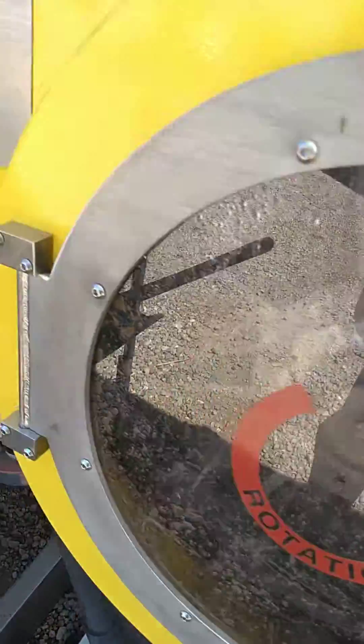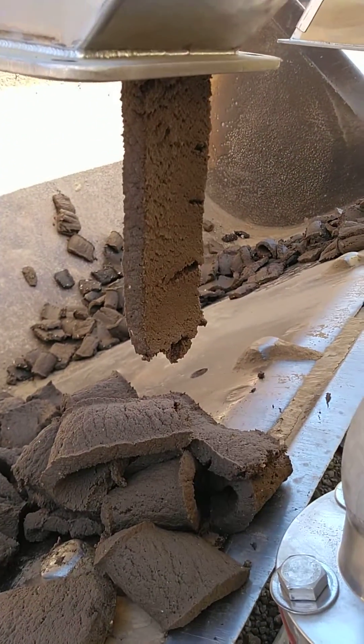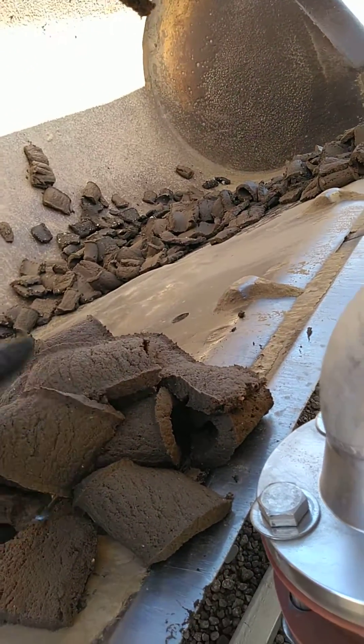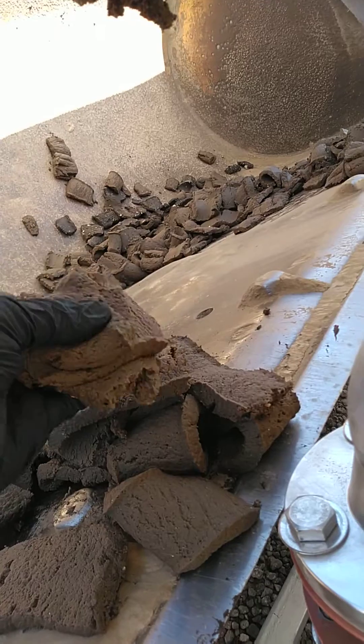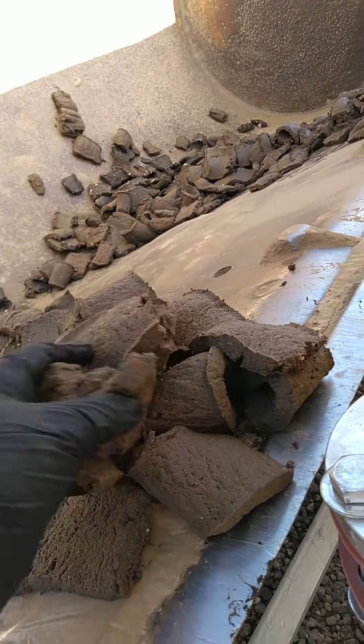Fan presses are just doing dewatering of the solids through the wedge wire screen. The wedge wire screen is very slowly rotating at all times — you can barely see that rotation, it's very, very slow. It's constantly rotating. This is the solids that are coming out. We're running it pretty slow right now, but here you can see the relative moisture — probably 20% solids or so.